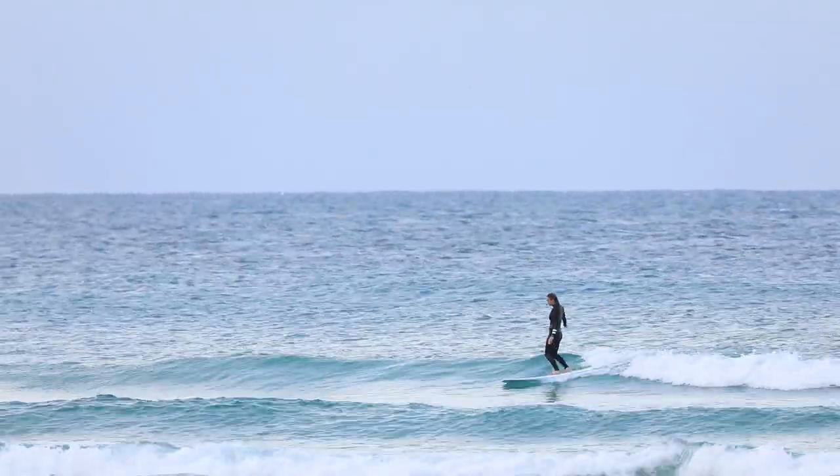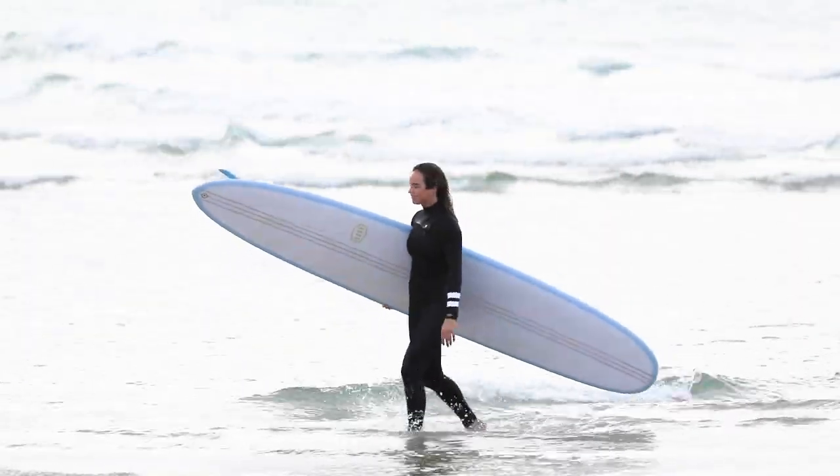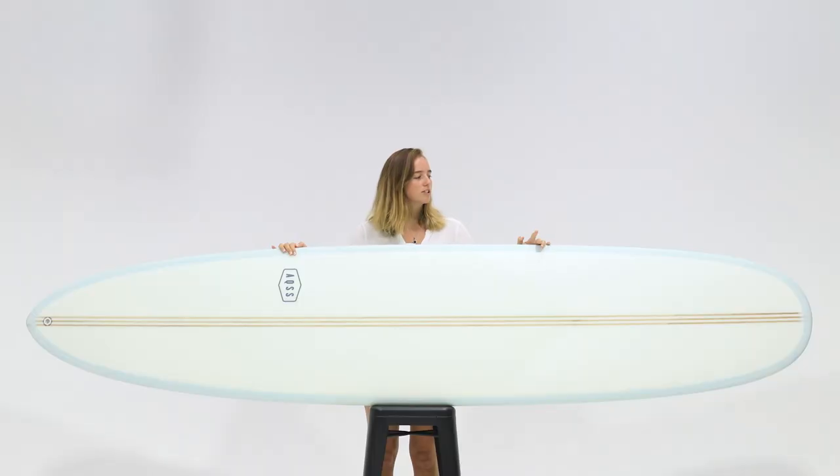If you're looking for a longboard that is versatile, responsive on the tail, as well as reassuring and traditional on the nose, then this is the board for you.